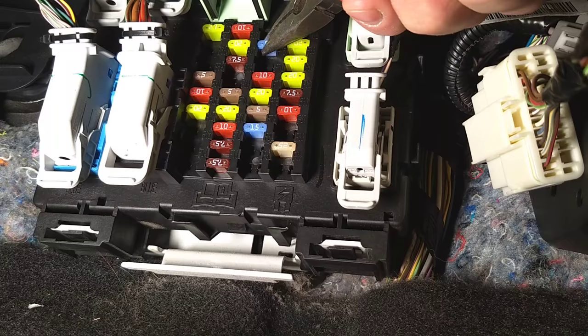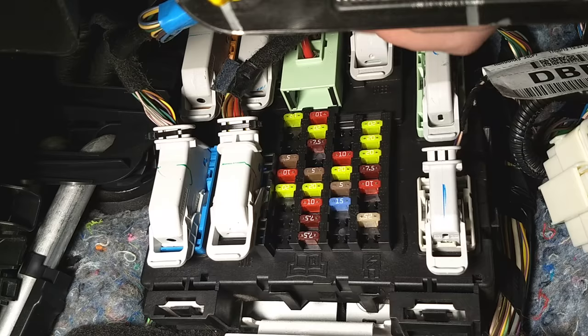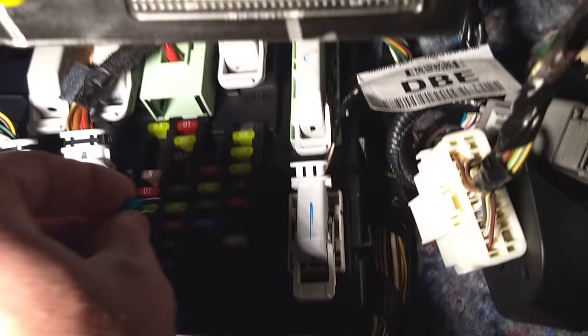We'll pull it out. Now we need to find a 15M replacement fuse. According to the label, it will be this fuse — it says 15M on the back. We'll go ahead and replace it now. It's a little bit of limited room, so it can be a little hard to get to sometimes. Perfect.